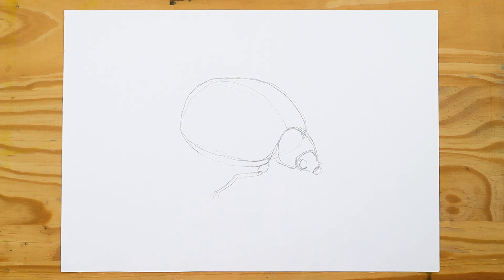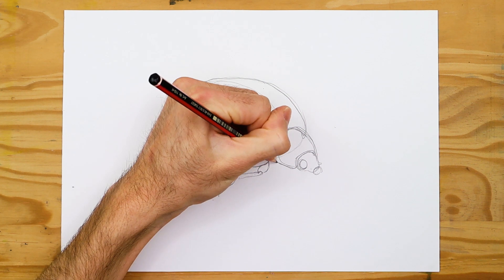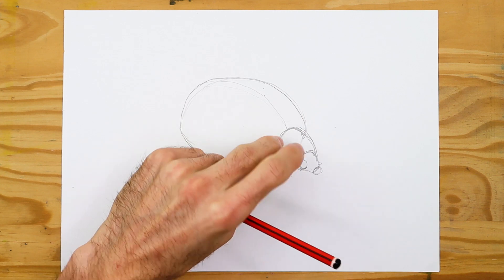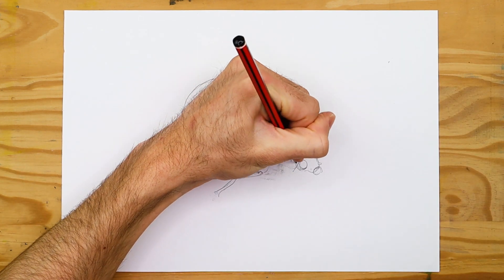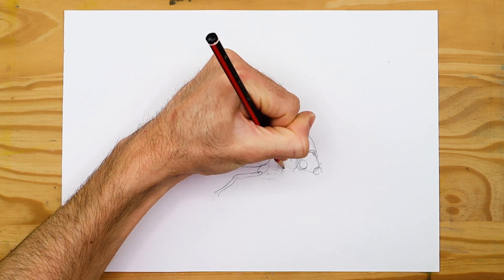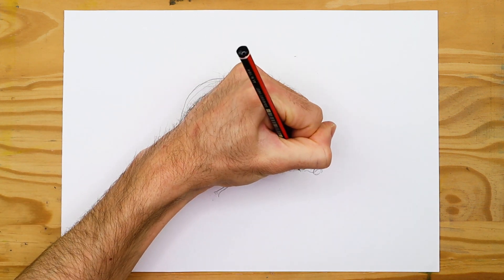The smaller shape where the ladybug's face will be is more of a spearheaded shape with a flat top. Since we are drawing from a side angle, we place only a single eye on the smaller shape. We then draw the front leg, which sprouts from the front area of the elytra — the largest dome shape. The leg should be divided into two sections, emphasizing that exoskeletal quality with segments and joints.